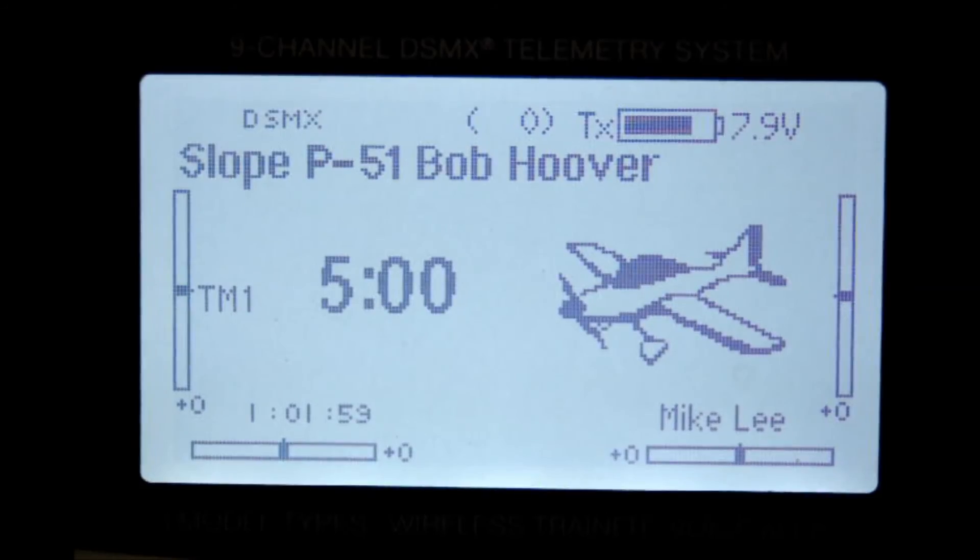Unfortunately, it's not possible to show you graphically if the servo response is faster, because the frame rate of the video camera is a mere 32 frames per second, while the DX9 and DX18 is more like 1024 frames per second. But now that you know how to switch the frame rate, fly the system and see if this change has improved your ability to handle the plane. Note that there are some limitations. First, it is not recommended to speed up the frame rate if you are using analog servos. Analog servos will not be able to handle the faster rate of information — they may begin to jitter and appear nervous. If you see your analog servos doing this, it is best to switch back to the 22 millisecond setting.